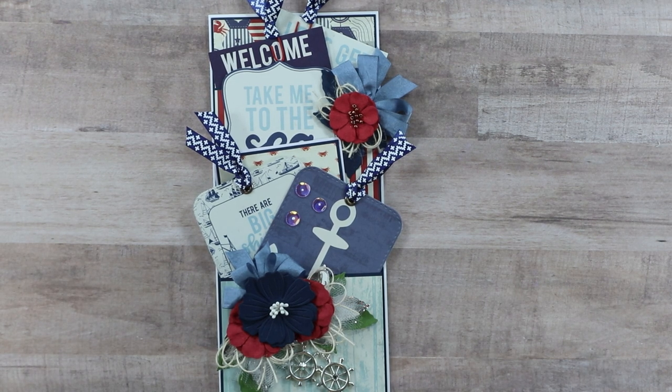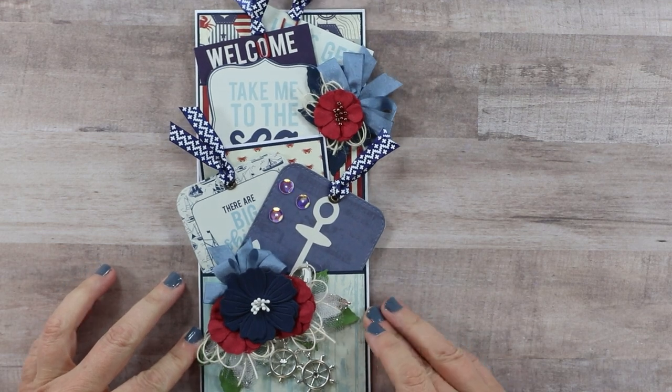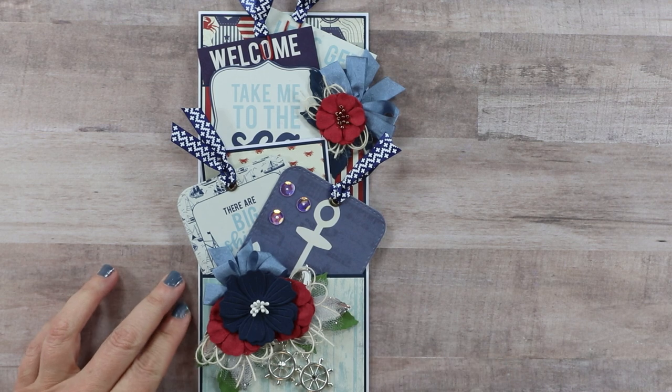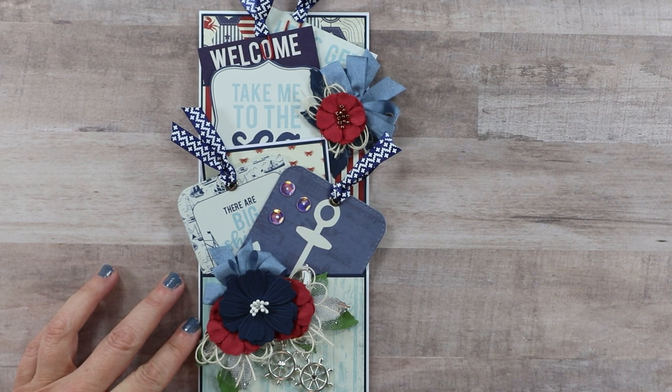And that's going to be all for our loaded pocket front slimline greeting card! If you enjoyed this project, please let me know in the comments below and make sure to give me a big thumbs up. You can find links to all our social media sites in the description below. If you're not already subscribed, I would love for you to join my crafty little family by hitting that subscribe button and the bell notification so you'll be alerted every time we add new content. As always, I'm wishing you a happy and productive day — thank you so much for watching, bye!